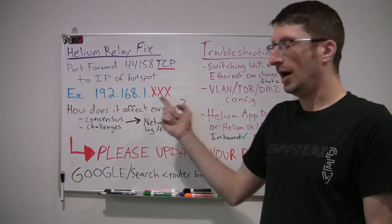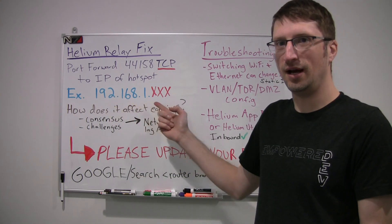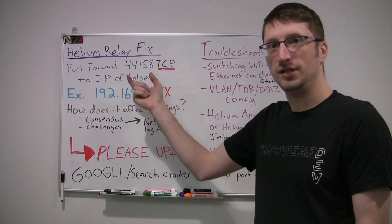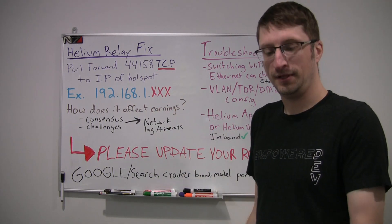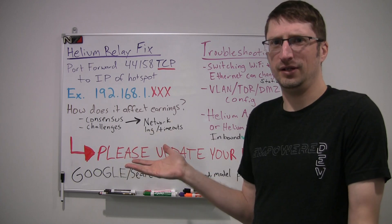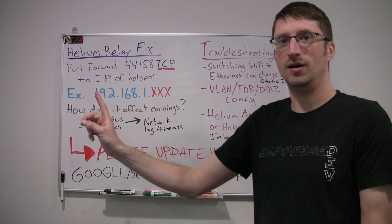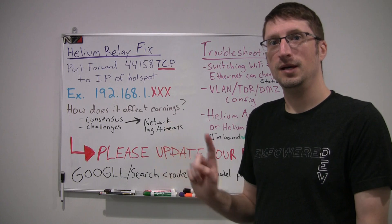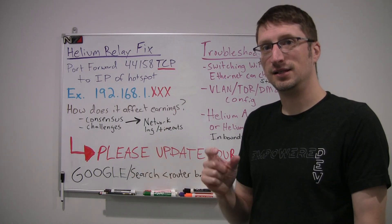You'll need your IP number — a lot of times it's 192.168.1.something. Then you put that in there, set port 44158, and select TCP. This operates on the peer-to-peer network, which is how we're able to send packets back and forth between miners and let them do challenges over the internet.